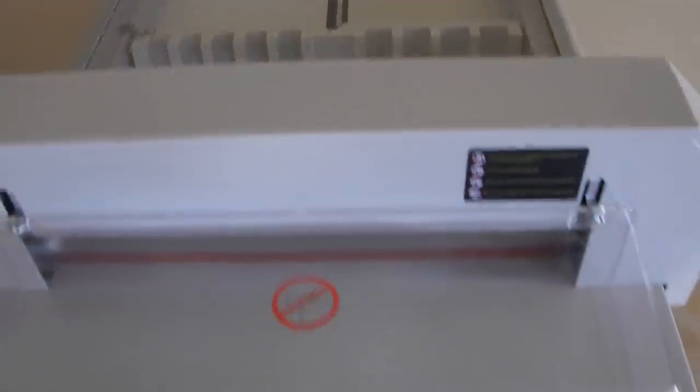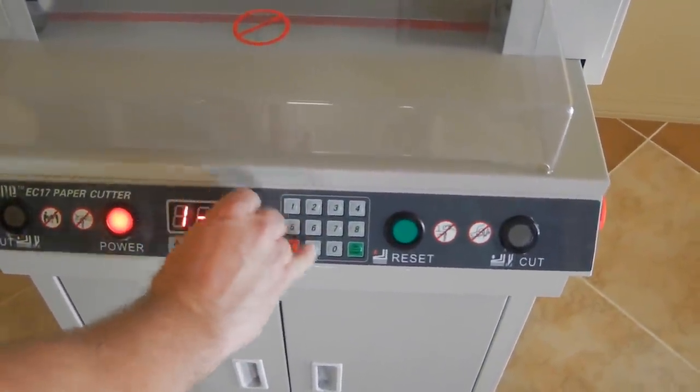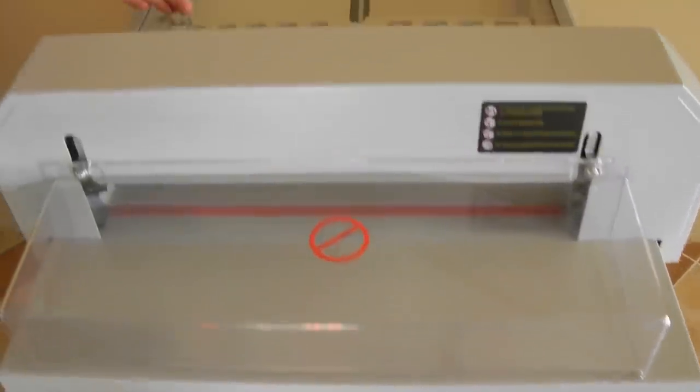Another way to position it: right now it's at 10.97 inches. You can just dial in whatever measurement you want — like if you want 10 inches, enter 10-0-0 and hit enter, and this thing will move to the 10-inch mark.